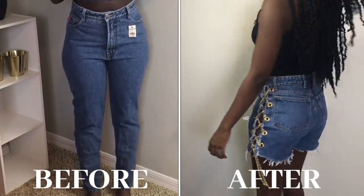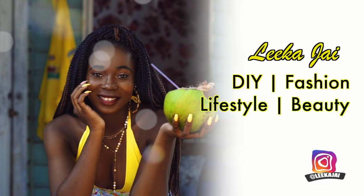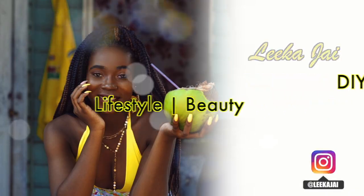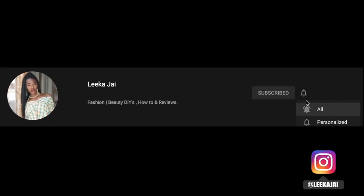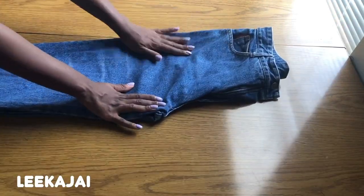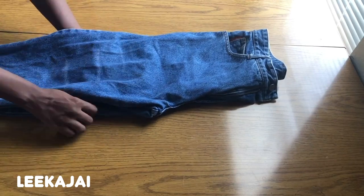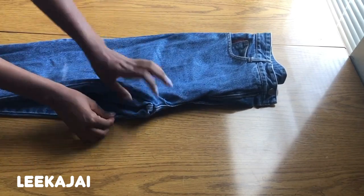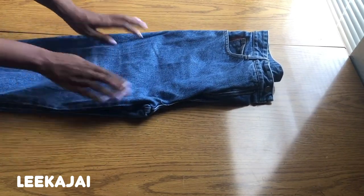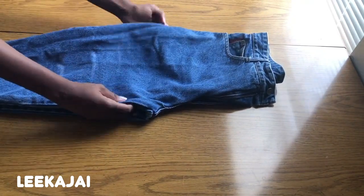First I tried the pants on, then I marked how short I want the shorts to be. Then I'm going to lay the pants on a flat surface and fold it in two, so that when I go to cut the legs off I can have the same cut on both sides.